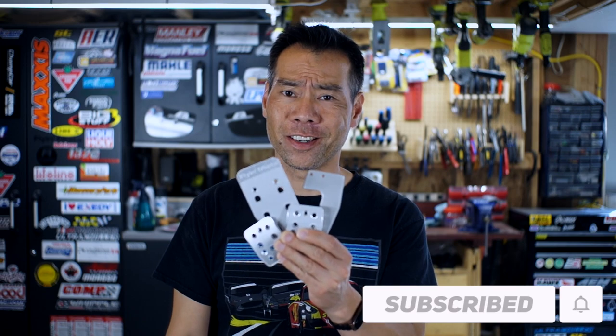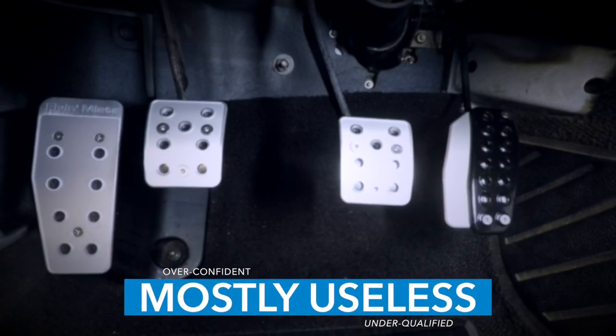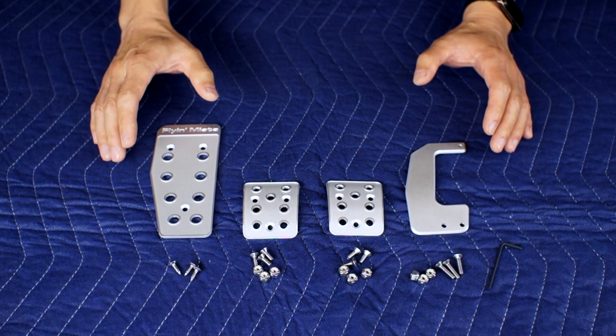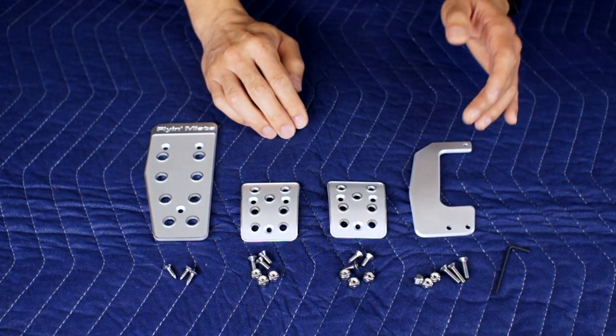Hey there, I'm a DIY track guy. This is my humble garage and today we put our foot down on these. These are a Flying Miata pedal set that consists of three covers for the dead pedal, clutch, and brake, as well as this throttle pedal extension.